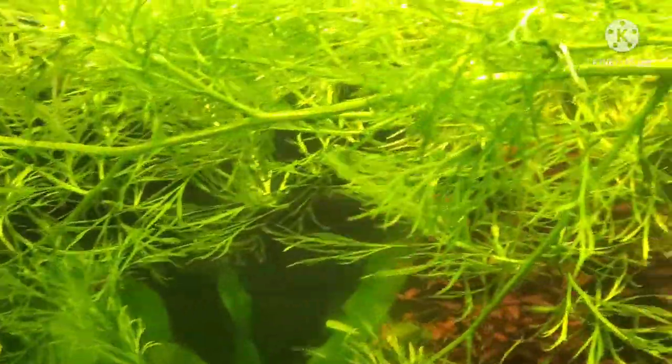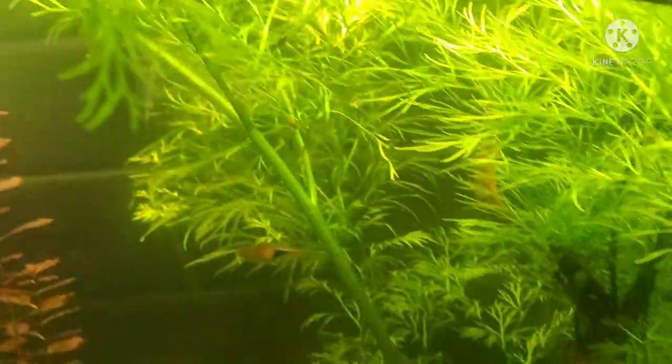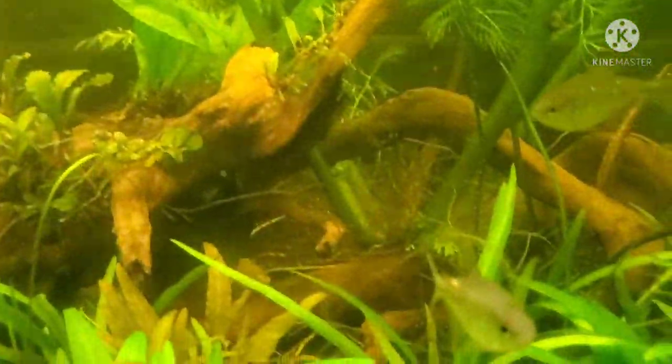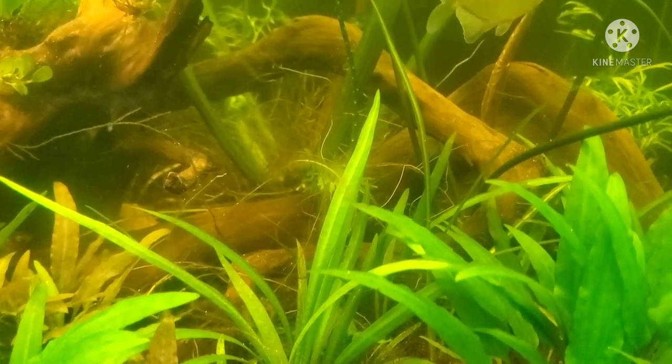As you can see here, my WaterSprite has grown up, reached the surface, crawled across the top, and far exceeded 13 inches in height.